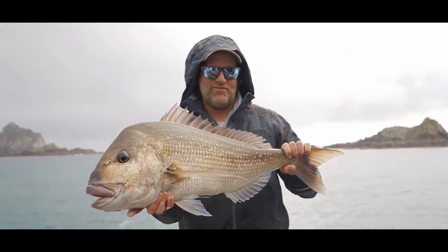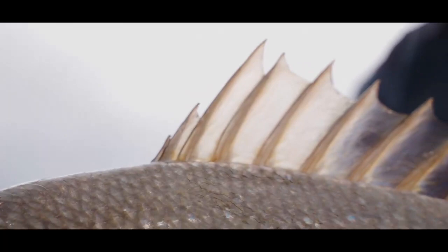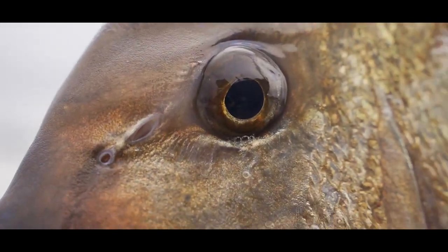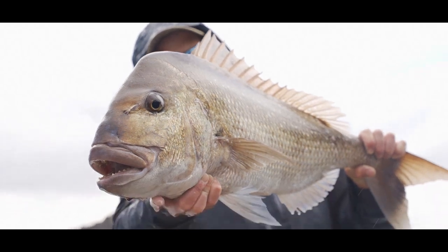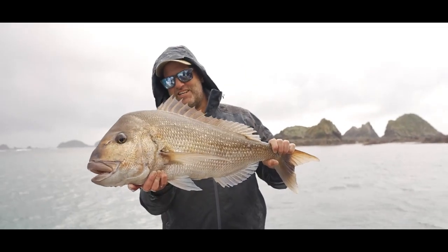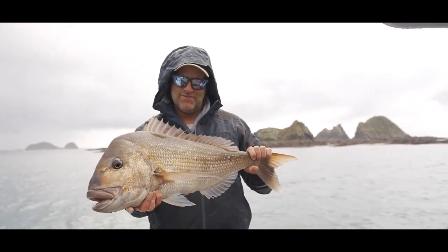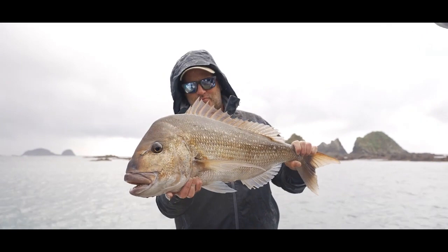That is what I love — stray lining big fresh baits in shallow water with those fish that fight hard. No match for the free swimmer though. Pair that up with the BG Blue Water, and in my humble opinion, that's one of the finest stray lining combos I've been able to get the privilege of using.